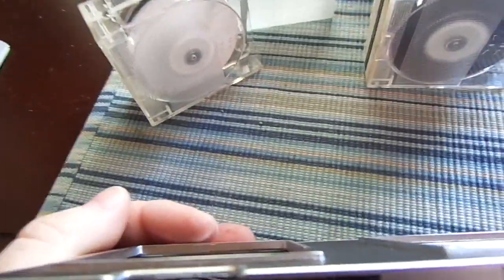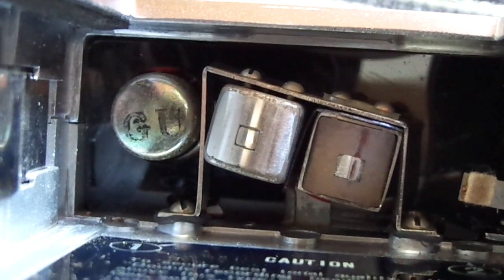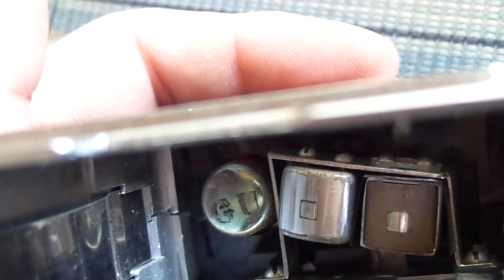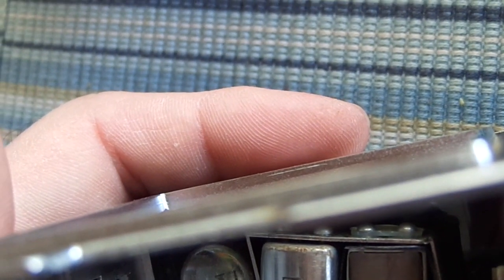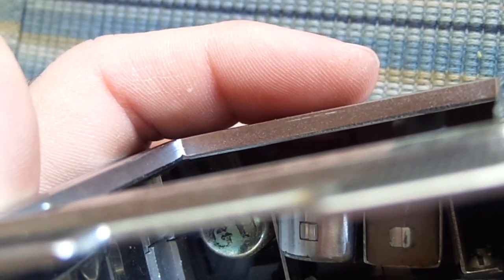Looking down in there, you're going to see the back side of the VU meter or the battery meter — right there it says 'G something' on it. And then you've got the two heads: one audio erase head and one record/read head. I'm not sure which one is which at this point, but one of them — the audio erase head — does not appear to be functional. I've got to investigate and figure out why. Here we have the motor shaft — that's what drives the cassette forward and backwards.